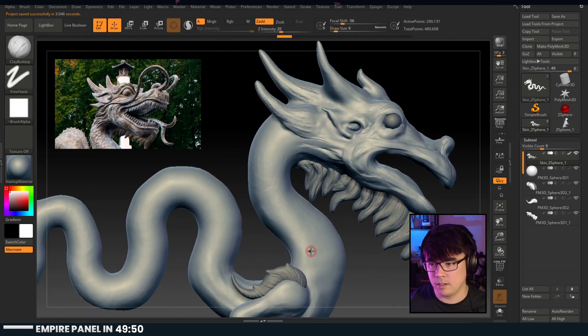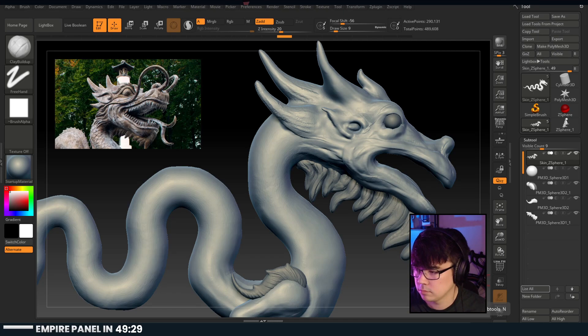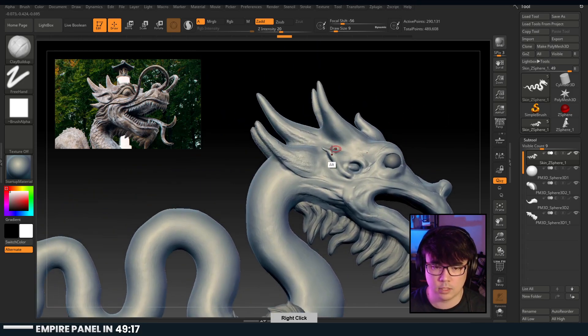Love, Death and Robots season two - May 14th? Wow, that's really soon actually.